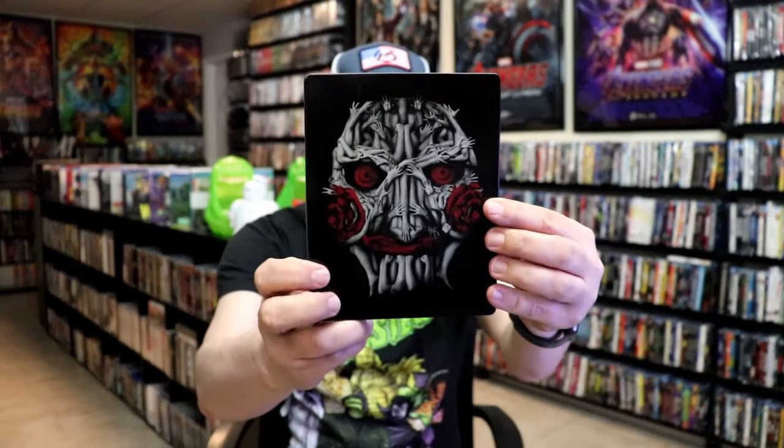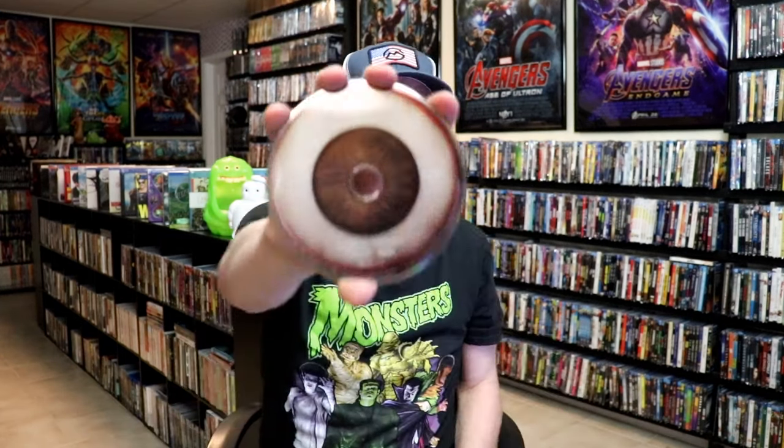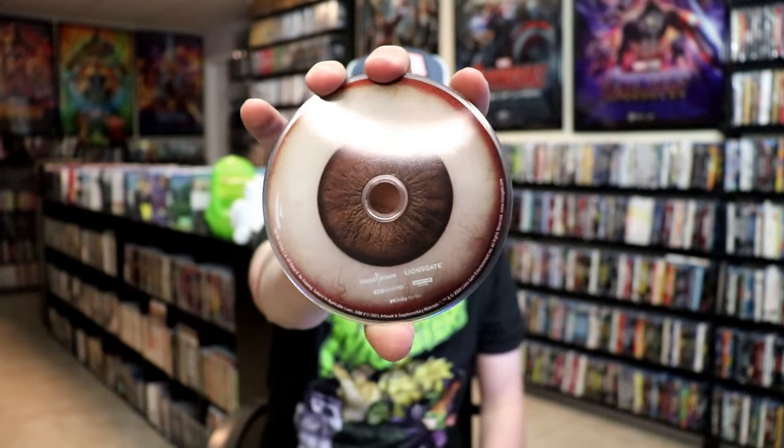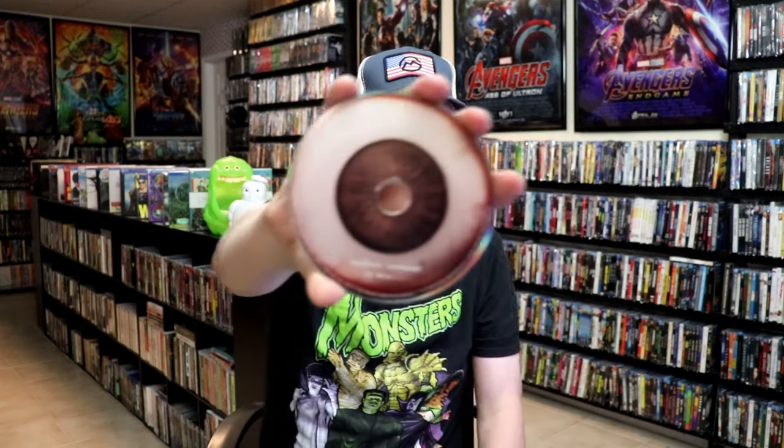Got a little scuff there on the top — I think that'll wipe off. And then here's the back, great looking images. We open it up and have our front and back together. On the inside, it does come with a digital code and our two discs. We have a 4K disc here with this disc art, which is an eyeball I believe. And we have a Blu-ray disc with the same disc art. We do have some inside artwork as well.